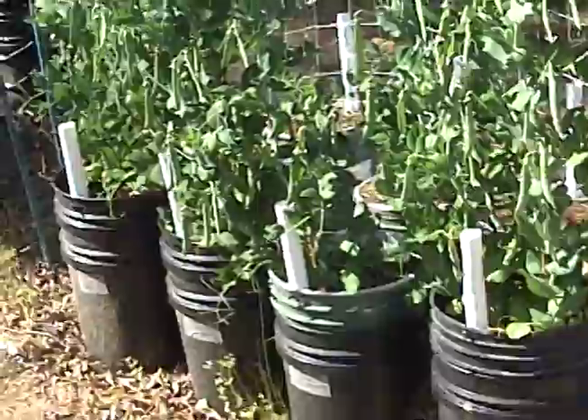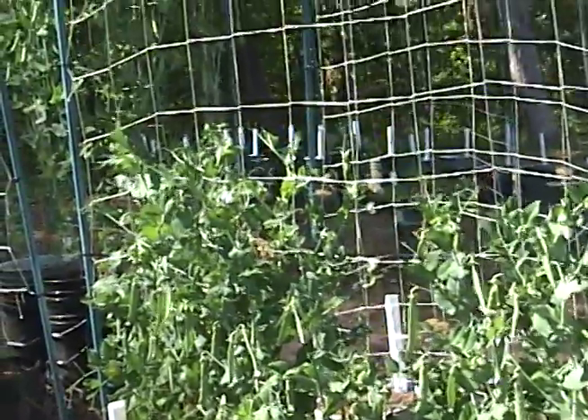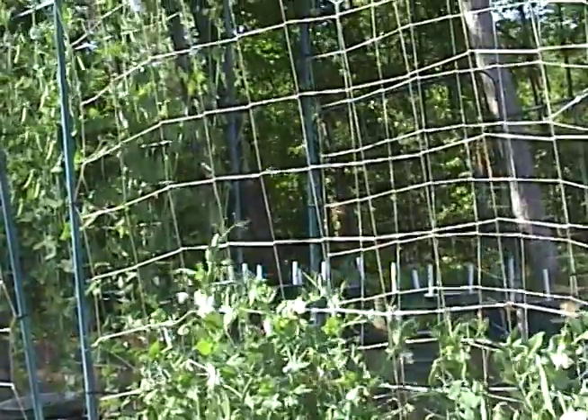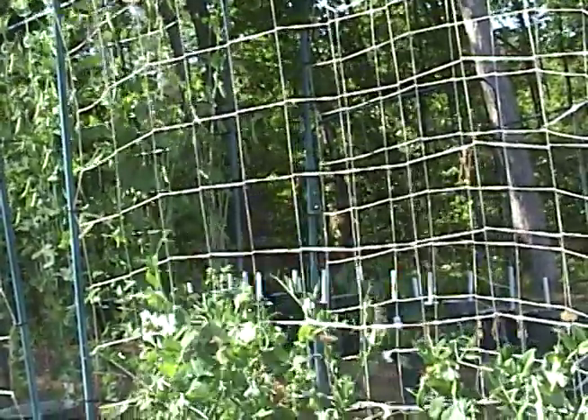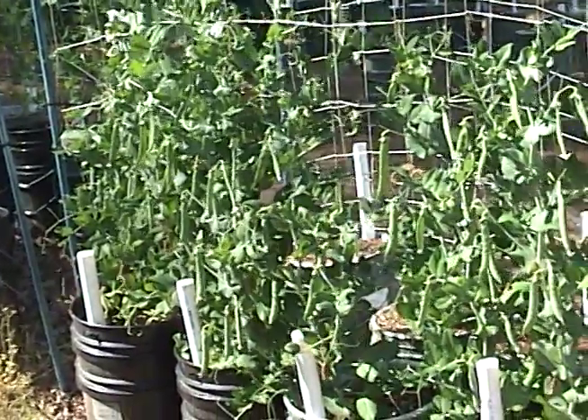These are the bush variety peas. You can see they're about half the height of the conventional peas on the trellis, but they are also really, really heavy with pea pods.